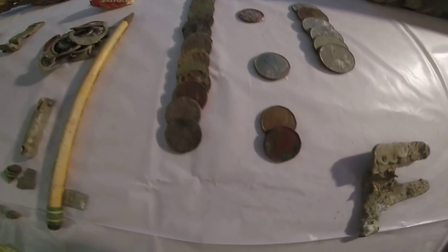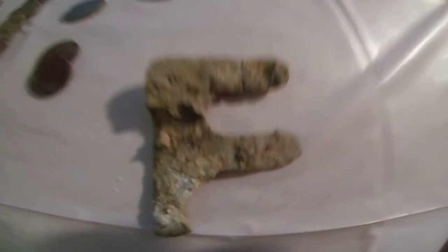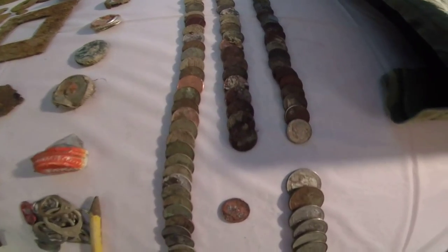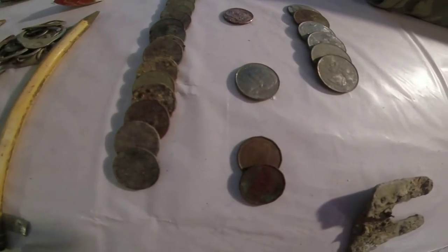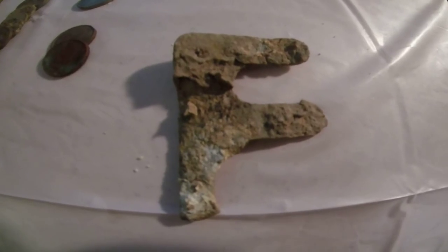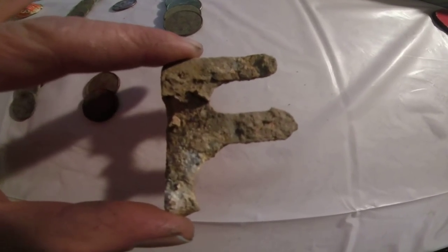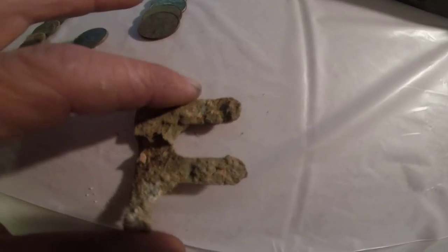Before I forget — Metal Detecting Beginner to Beginner is brought to you — sorry about that, I had a little interruption there. What I wanted to say before I got cut off was: this episode of Metal Detecting Beginner to Beginner is brought to you by the letter F, as in 'find.' I know, a bad old Sesame Street joke, but for some reason that looked like an S or an F. That's kind of an interesting little piece of scrap there.